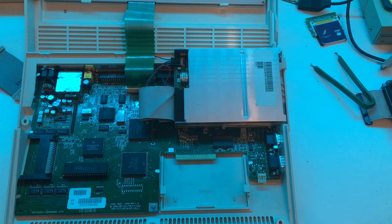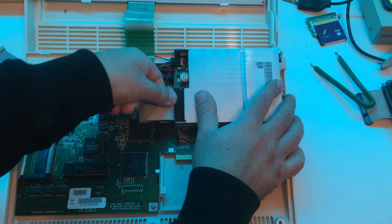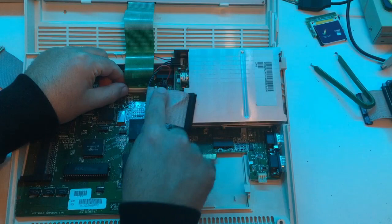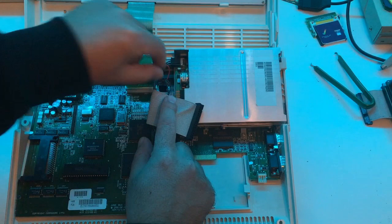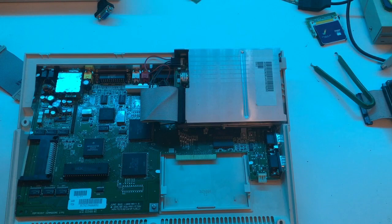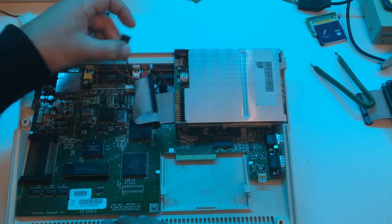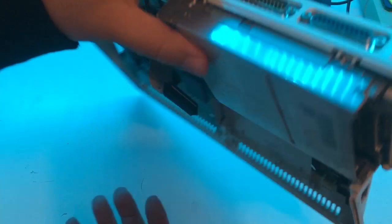Today we're just going to remove the internal disk drive. We just disconnect this little ribbon cable and remove the keyboard also. Don't just pull it out - you have to take this little white plastic thing, just pull it up and it will come out really easily. And the power cable here. There we go. You have a screw here but I always like to remove these first just to be sure.